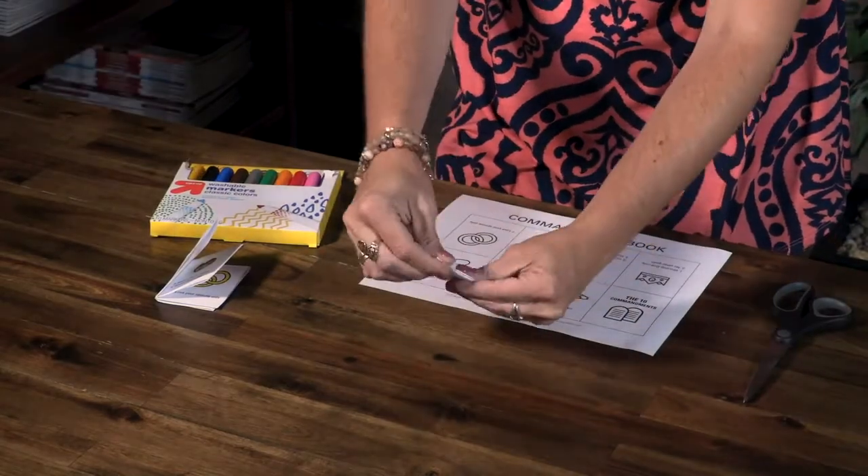Explain to kids that they can keep their mini booklets in their Bibles as a reminder to obey God's commands. In addition to these fun crafts in the Ten Commandments lessons, kids will also play a commandment memory game, frost Pop-Tarts to look like the Ten Commandments, move around to the staying within the lines video, and much, much more.